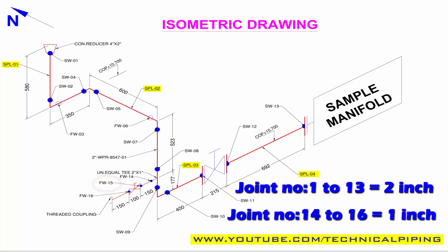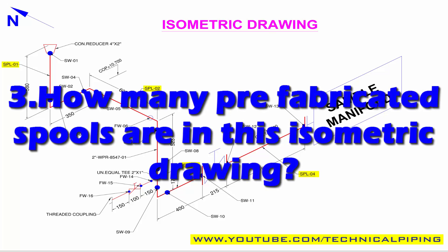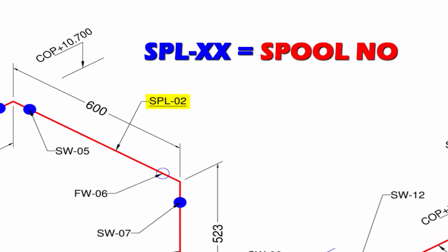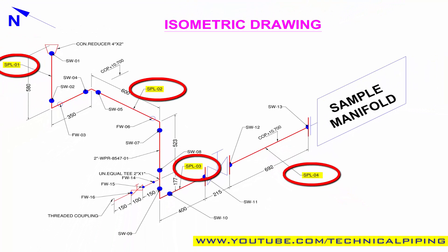So the total number of joints in this drawing is sixteen. Number three: how many prefabricated spools are in this isometric drawing? See the drawing — SPL denotes the spool number.